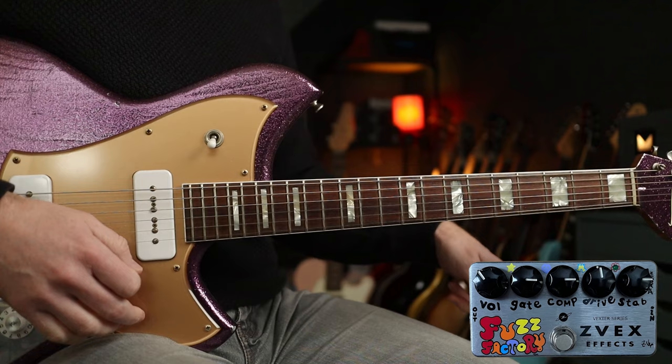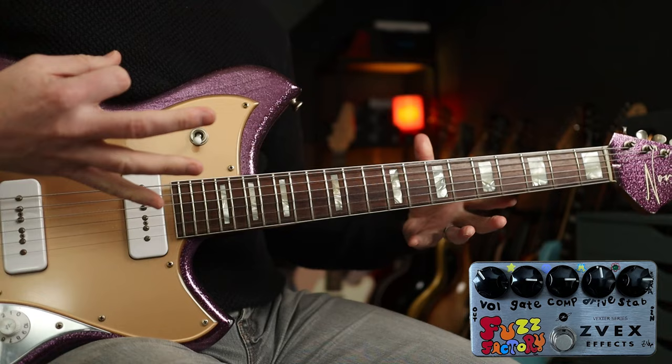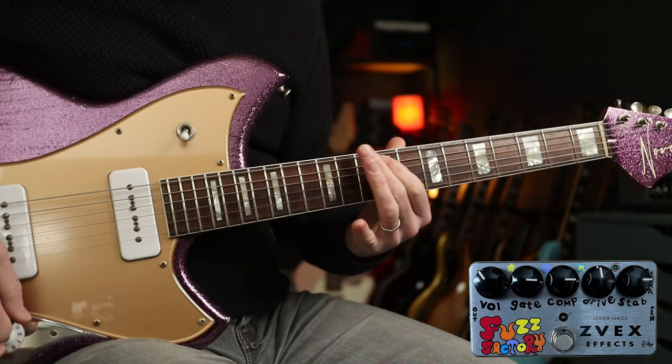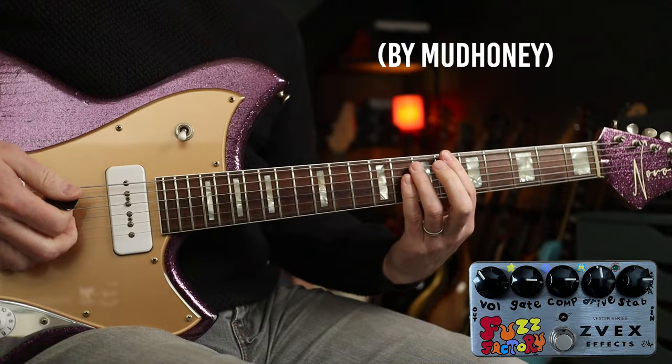You'll see from the change in settings that we've got the stab involved there. If we tweak that again — I've backed off the drive a bit but increased the stab — we're really getting into that super fuzz territory where you get that Velcro-y, smashy sort of tone. A good example of that is the song '24'.